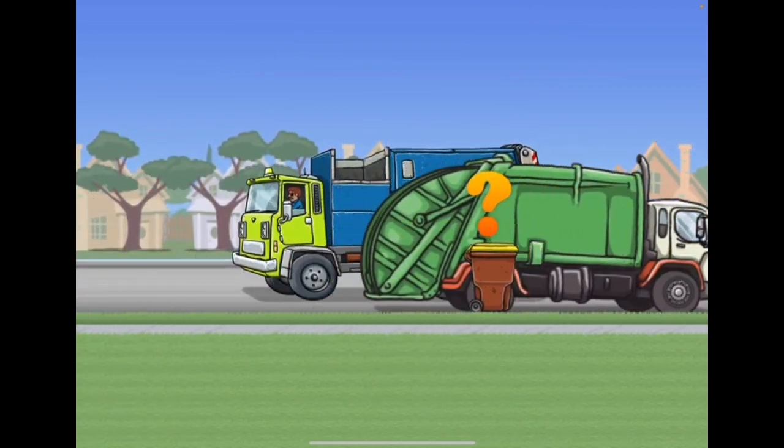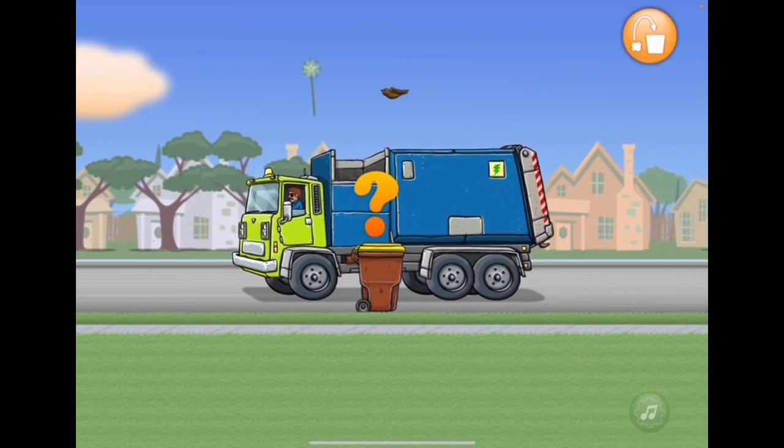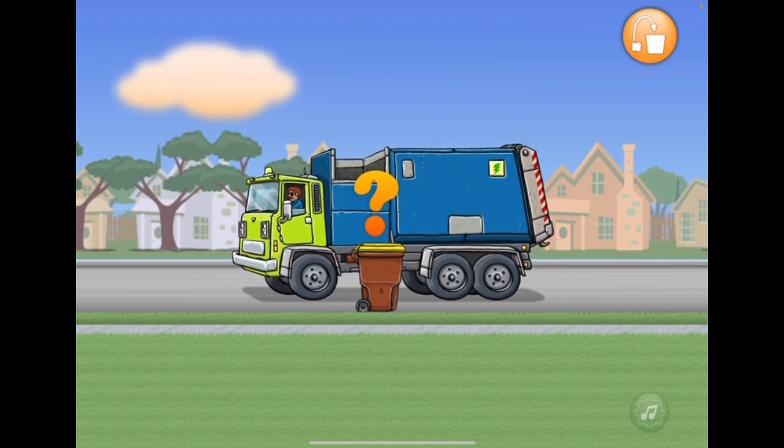So if you tap on this one it'll have a question mark. This Foodscarf Recycling Can has a question mark above it. That means this family needs help sorting out their food scraps.